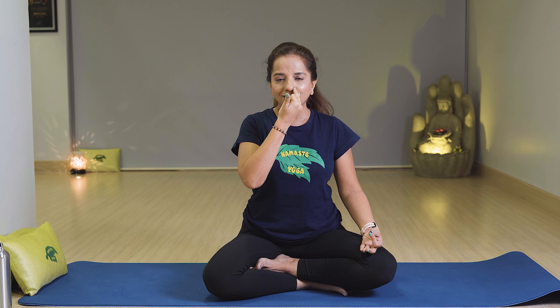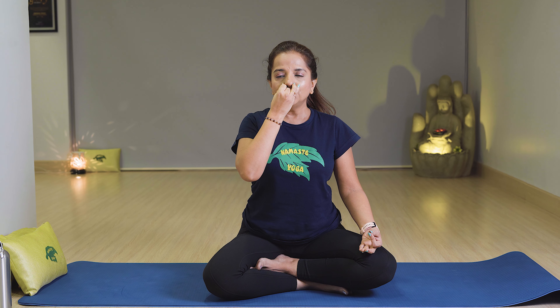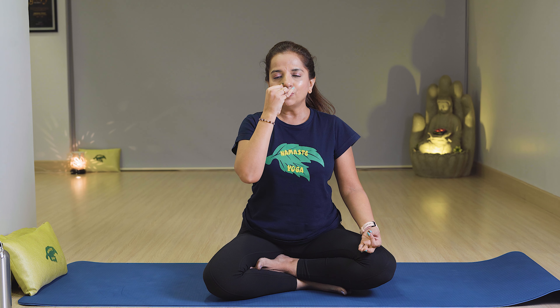First relax yourself and relax your face. Close the right nostril and breathe in from the left for a count of 3: breathe in 1, 2, 3. Close the left nostril with the ring finger and breathe out from the right: 1, 2, 3. Again breathe in 1, 2, 3, and breathe out from the left 1, 2, 3, and relax. That completes one round of Anulom Vilom.